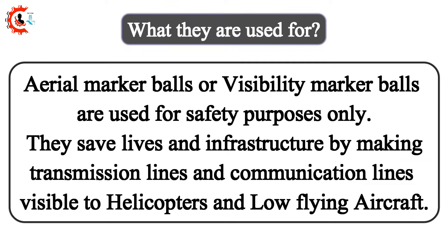What are they used for? Aerial marker balls or visibility marker balls are used for safety purposes only. They save lives and infrastructure by making transmission lines and communication lines visible to helicopters and low-flying aircraft.